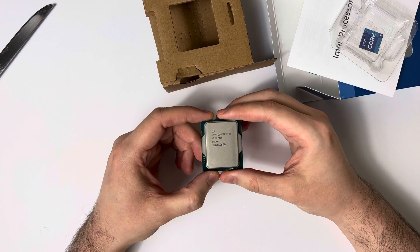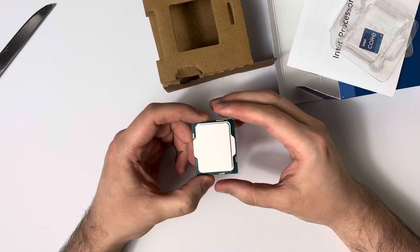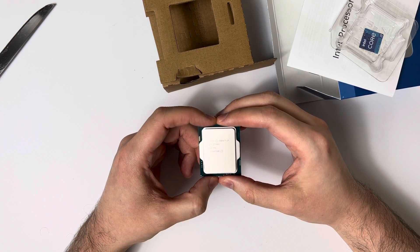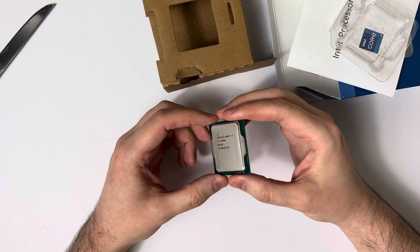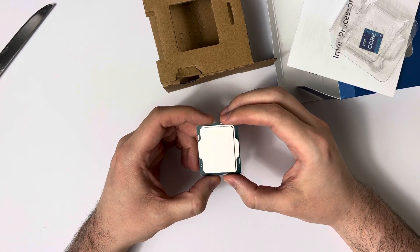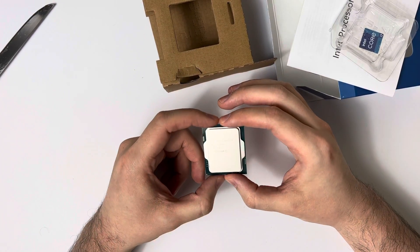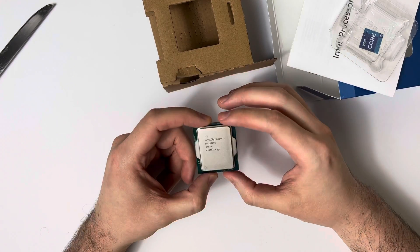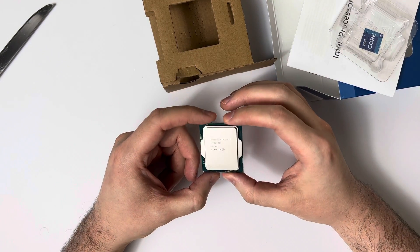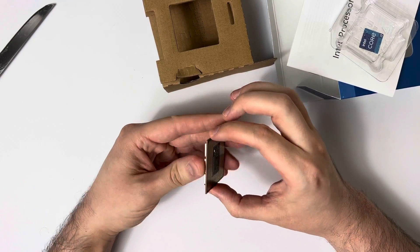I can't wait to get it into my system, and hopefully many of you will get it as well. I think it's just a better CPU compared to AMD's 5900X, and I think it's really the price-to-performance king, even compared to the 12600K — especially at its sale price of around $375. I think this is just going to be the go-to processor for everyone right now. But yeah, this is Blake, signing off — hope you guys have a wonderful day.